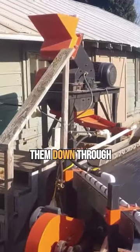It'll crush down through these jaws into a bucket. Then we bring them over here and put them down through the hammer mill.